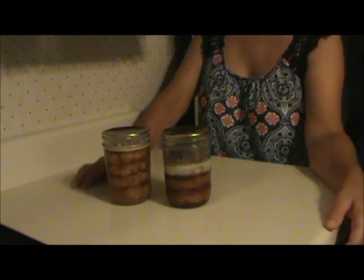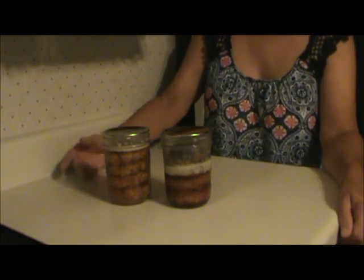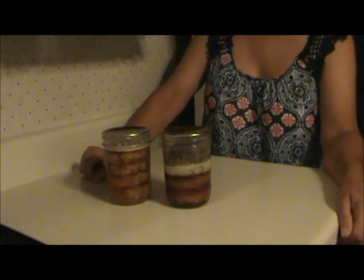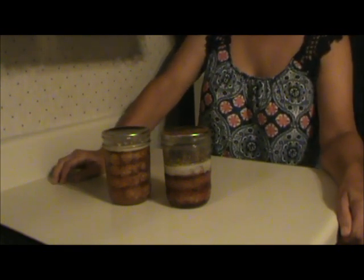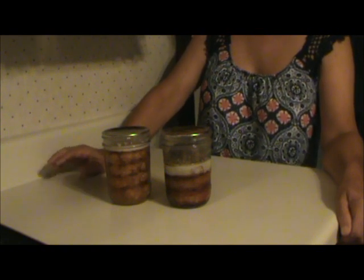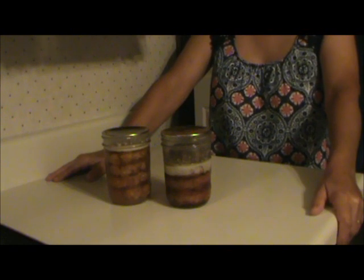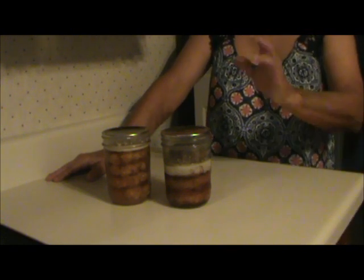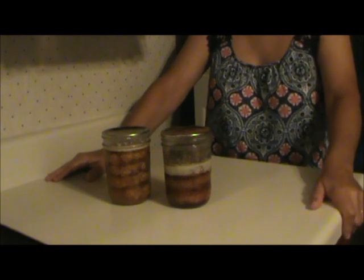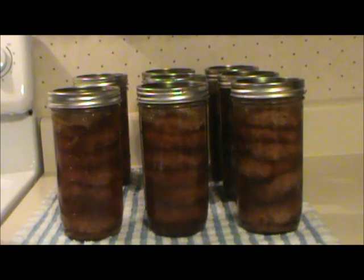I'm sorry this video is running so long — I really didn't have time to film and edit it the way I normally do. Probably 75% of you are gone already, and the other 25% are probably asleep. But I had a couple people ask me to do this video, and I still have those other pork butts to can. So that's how to can pork patties. I hope it helps.